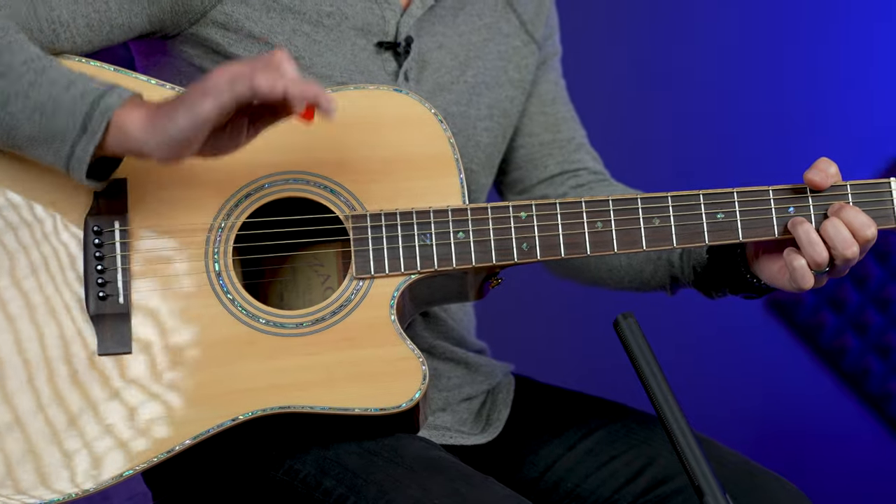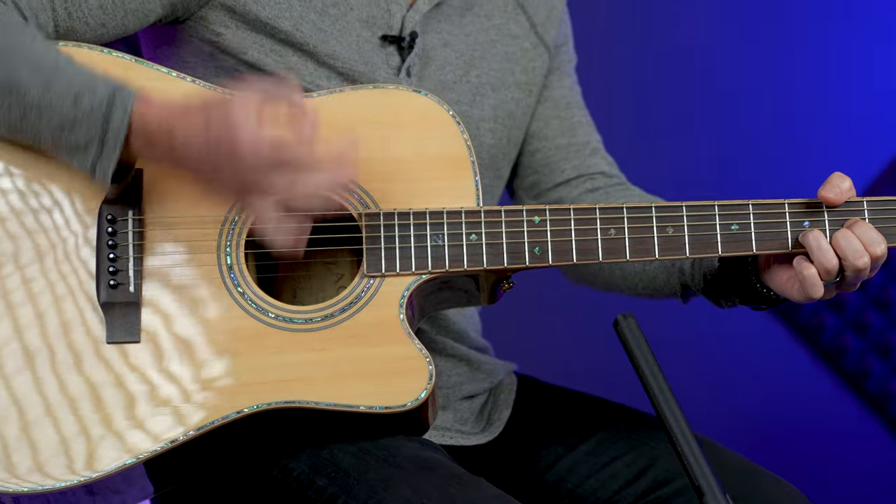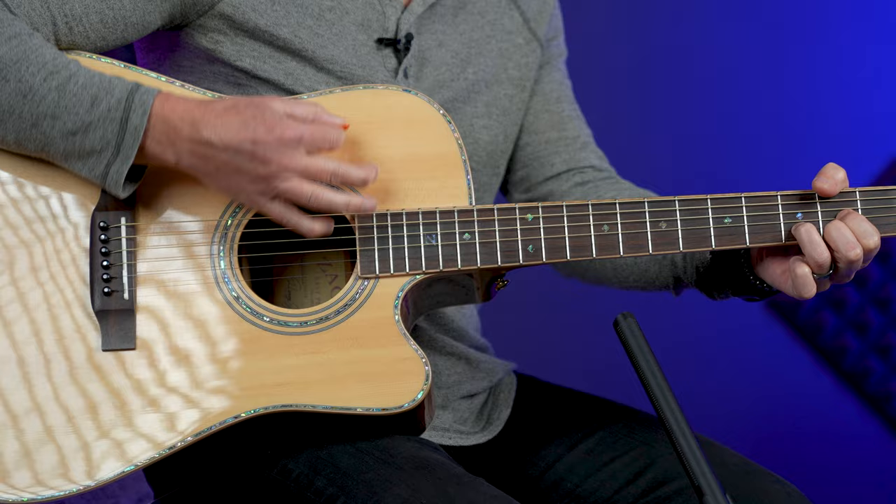What we're doing is taking our hand and smacking it down on the strings, usually on beats two and four. When you're playing drums, the snare drum is usually on the two and the four, and the kick drum is on the one and the three — so like: one and two and three and four, one and two and three and four. A great way to practice this is to do exactly that.